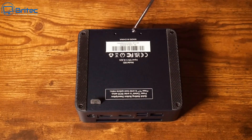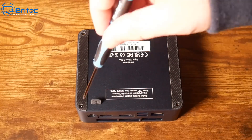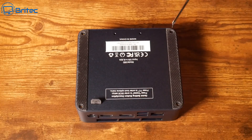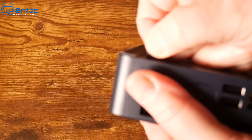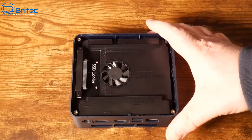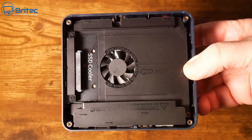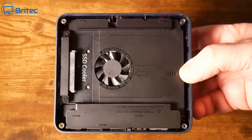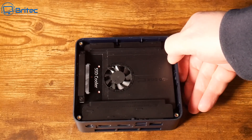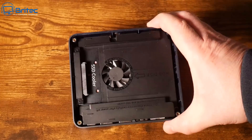I'm going to remove the four screws on the bottom to gain access inside. Beelink have been making massive changes to their mini PCs, constantly evolving, and they are one of the leading mini PC manufacturers. When we remove the bottom plate we can see an enclosure where you can install an SSD. There is a cooler on here as well to keep temperatures down, and the inside is otherwise closed off.